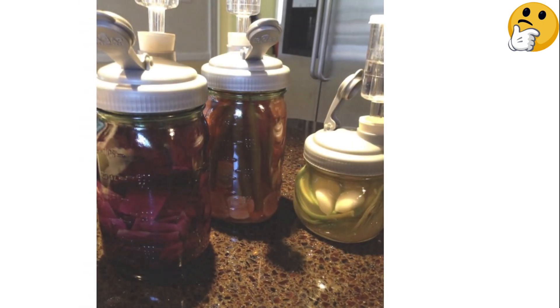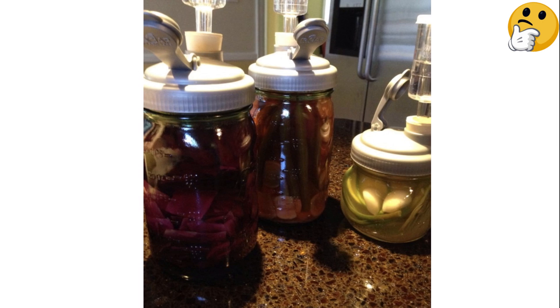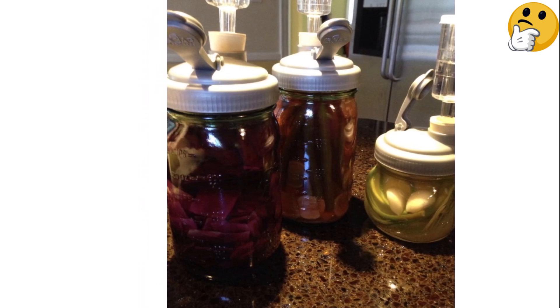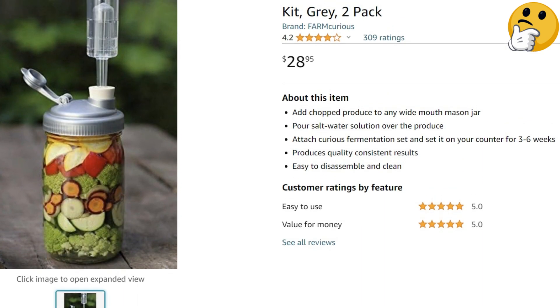The kit includes two recap lids with removable airlocks, so you can have two batches of pickles going at once. What we like: This affordable, easy-to-use system offers kitchen ingenuity at its best. What we don't like: The jars are not included.